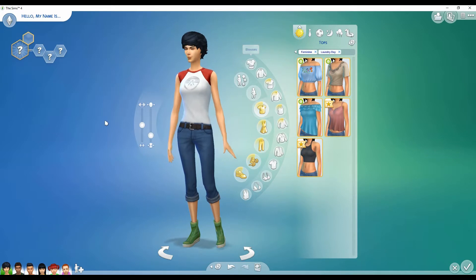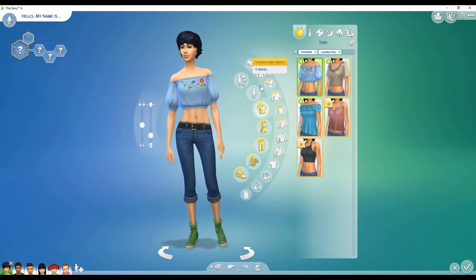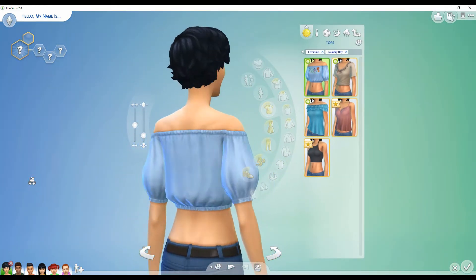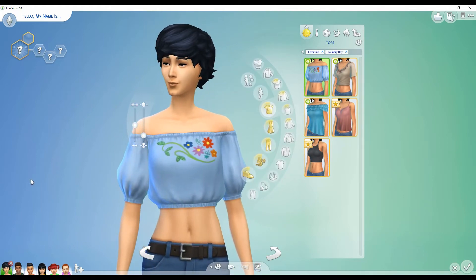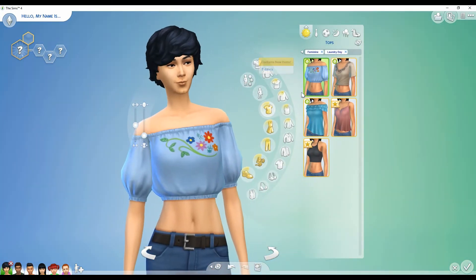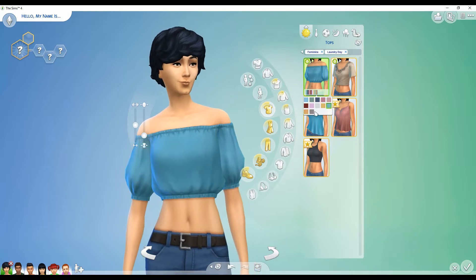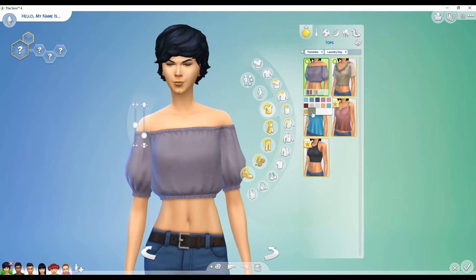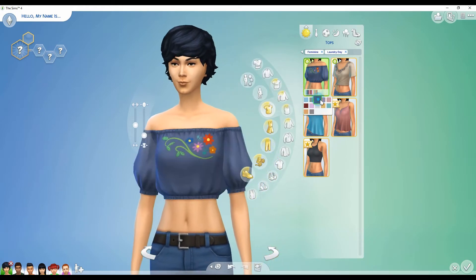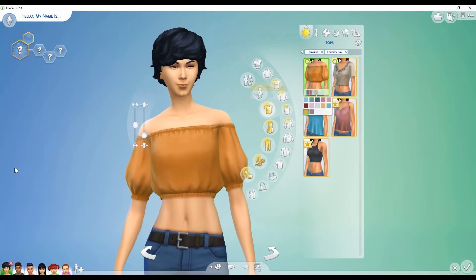I already have it narrowed down to Laundry Day items for tops. The first thing I see is like an off-the-shoulder peasant top with really cute flowers on it — it would have been perfect for a 70s style Sim I'm uploading later this week. You have some plain color options like blue, an off-purple-gray, and a burnt orange-yellowish. So you get the ones with the flower details, and then the same shirt but plain if you don't want the flower details.